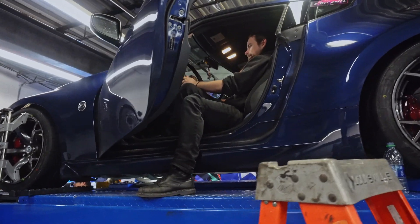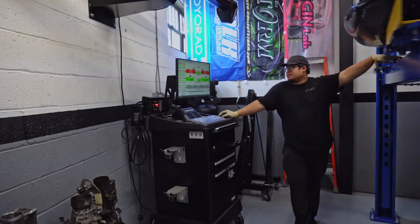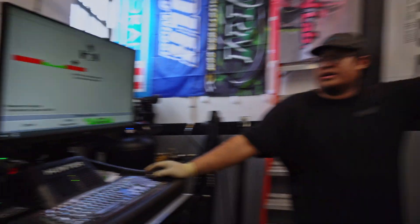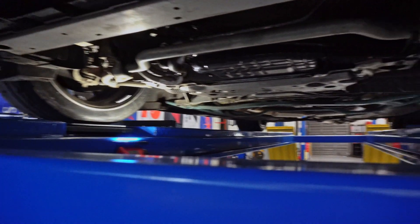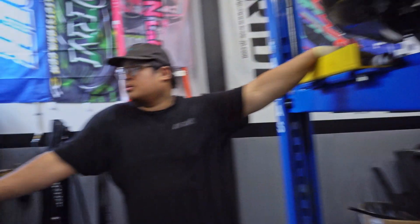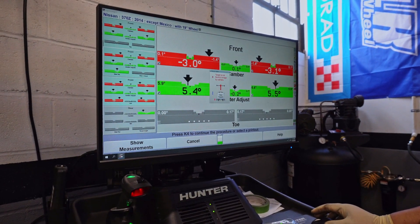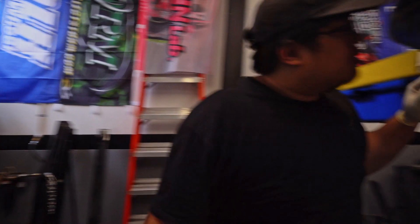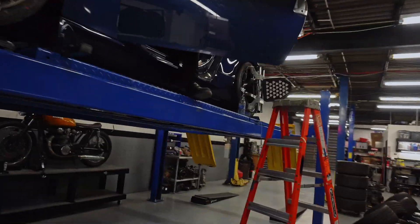So right now we're at 5.6 degrees of caster. I already adjusted to get 3 degrees of camber. Now we're going to measure the caster — basically just sweep the wheel left to right. Not bad — we might actually be okay. The caster's pretty even; might have to adjust this side a little bit. Alright, show them how you adjust it.